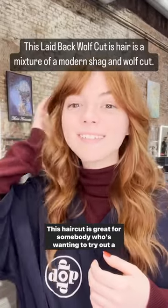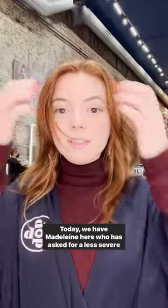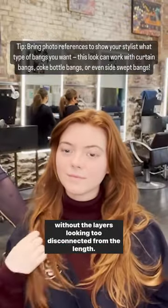This haircut is great for somebody who's wanting to try out a shag or a wolf cut. I'm Madison Sullivan here with Hair.com at Dopp Dopp Salon in New York City. Today we have Madeline here who has asked for a less severe version of a wolf cut. We're going to give her a super textured and layered haircut without the layers looking too disconnected from the length.